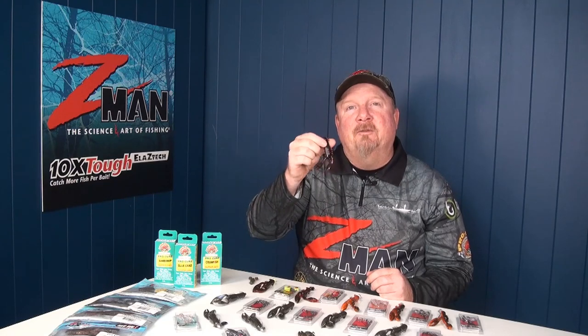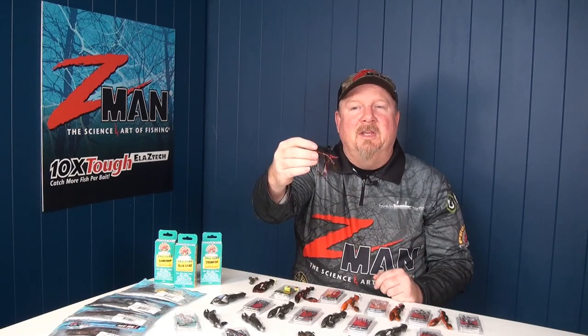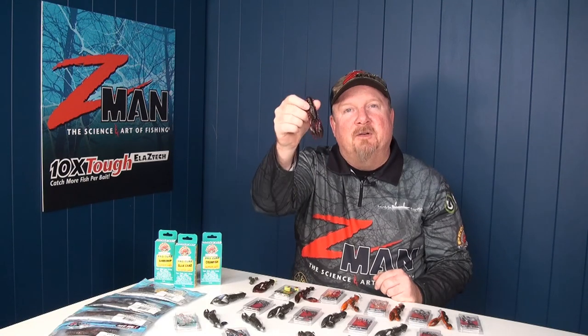Hey folks, Justin from Tackle Tactics in the shed this week. Today we are going to have a look at how to rig and fish this really cool looking craw imitation, the Z-Man 3.5 inch Pro Craws.